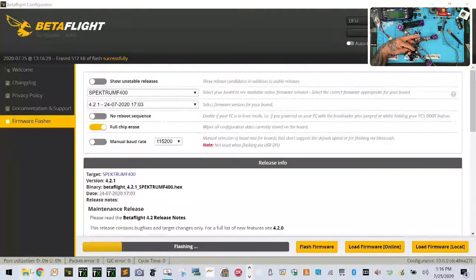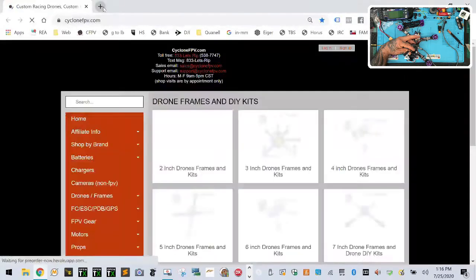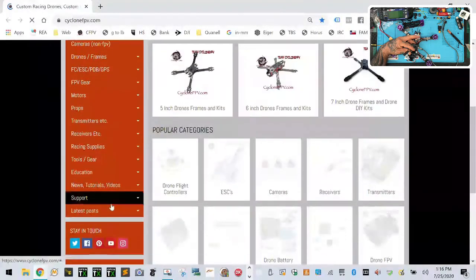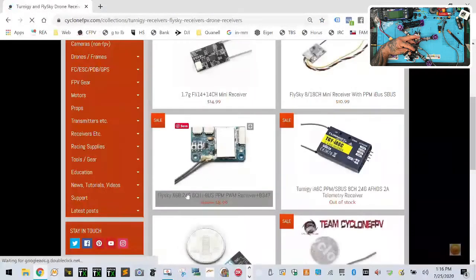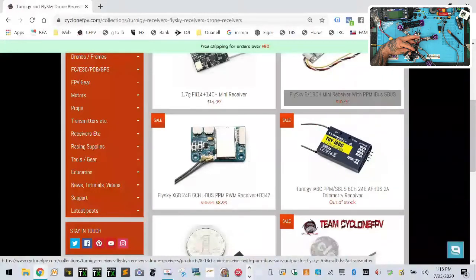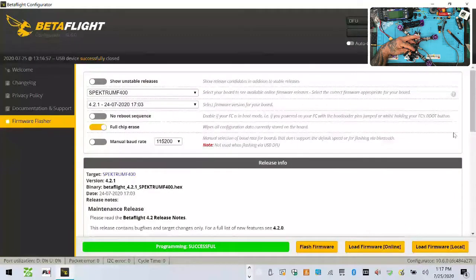As for the receiver — I had to check my website because I couldn't remember the name — we're using the FlySky x6b and we're using iBus on that. Let's go back to BetaFlight and make sure our stuff is uploading properly. It says it's good.